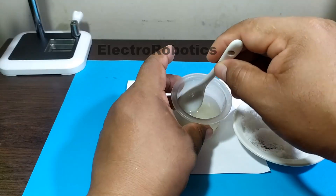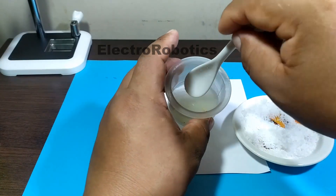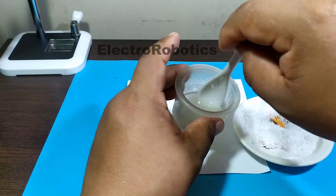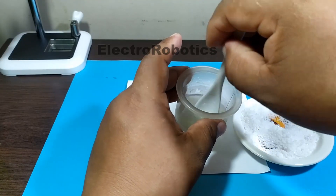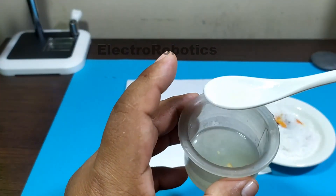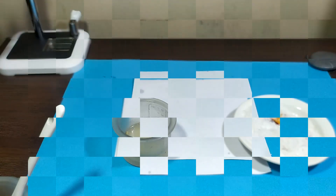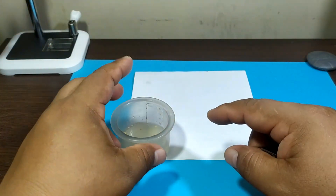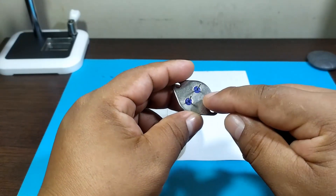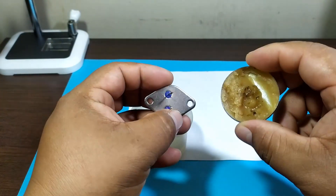And then we beat. We add a little tomato paste. To test our mixture we are going to use a power transistor. We are going to try to solder on its surface, since these transistors are very difficult to solder if you don't use soldering paste.